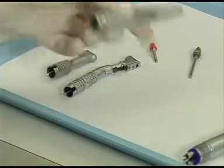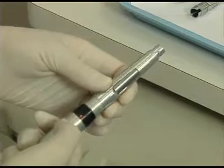Identify the straight attachment. Slide it into place on the motor base, making sure it is locked into position.